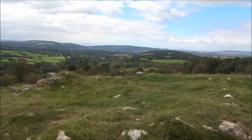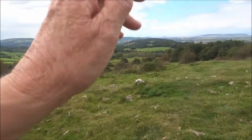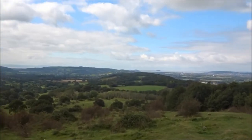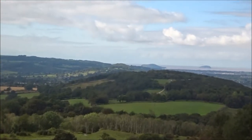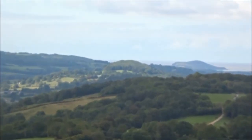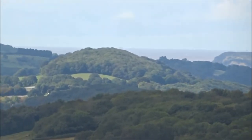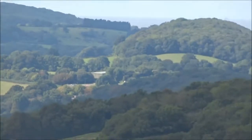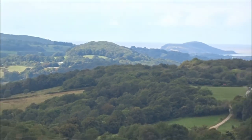Further over you've got Bamwell Woods, Bamwell Hill Fort, and further over again you've got Hutton Woods.